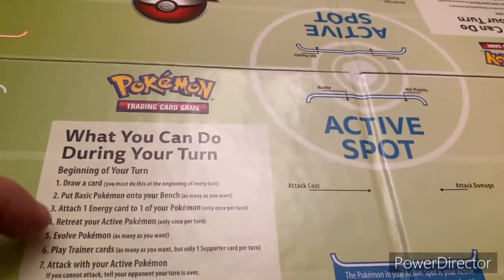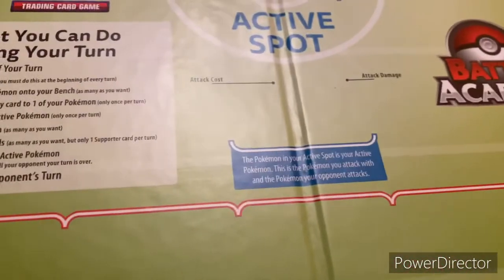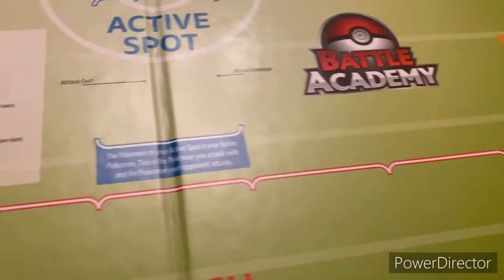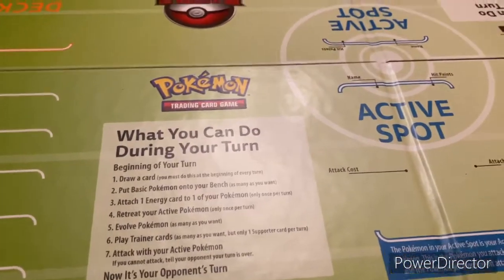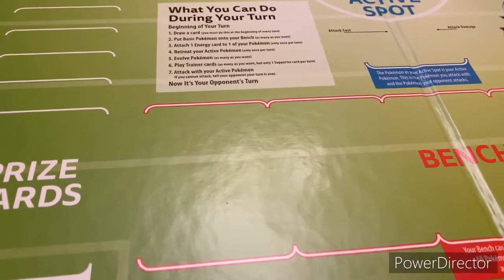So you have a little line to draw. Your active card spot shows your bench and your discard, your deck, your discard pile, your deck, and your prize cards. Both sides have the exact same thing. So I'm going to fold this back in half and we're just going to leave it out like this for a second.